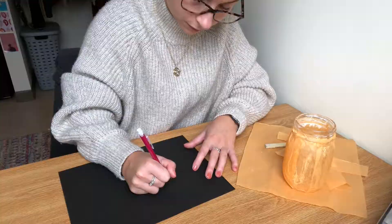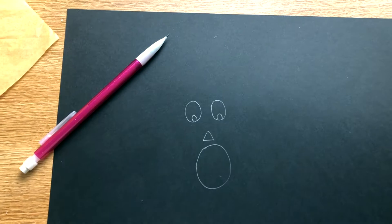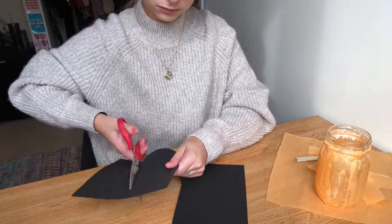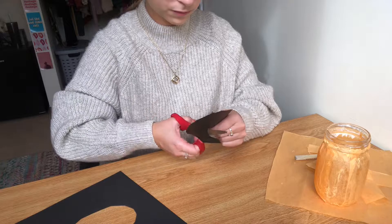Now it's time to draw on our jack-o-lantern faces. I'm just gonna make mine a little scared face — something simple. All you have to do is cut it out and then use your glue stick to paste it onto the jack-o-lantern jar wherever you like.